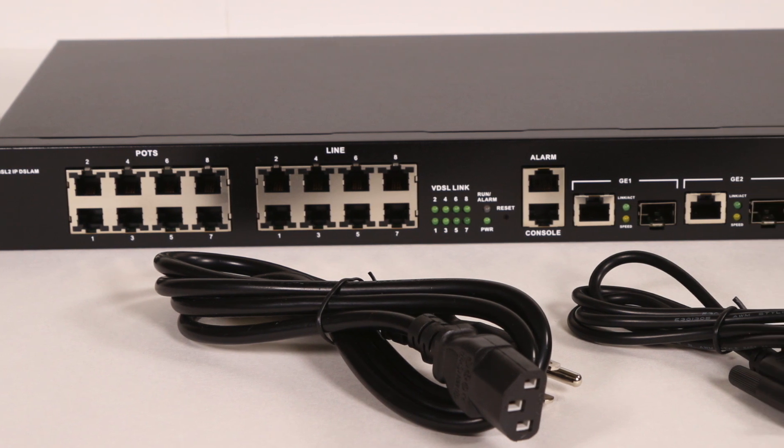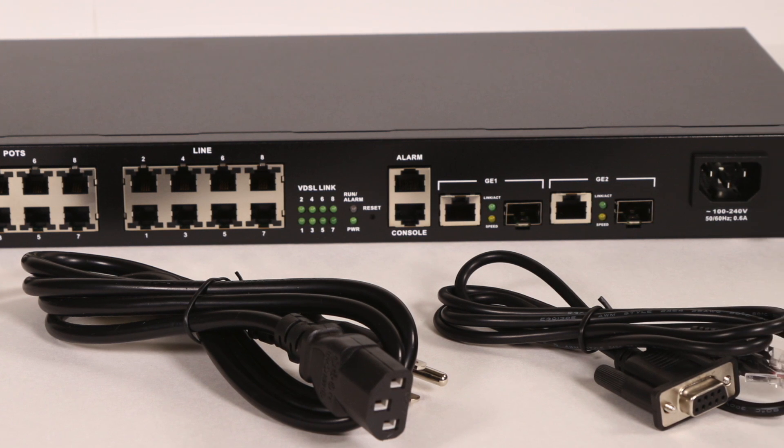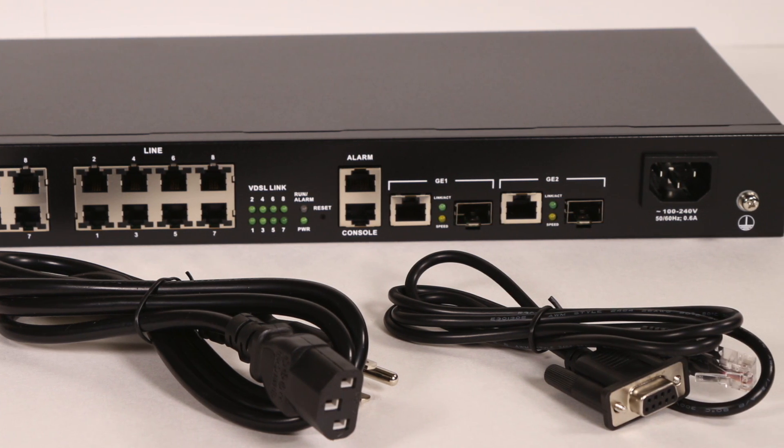The VXM208S is ideal for service providers and system integrators looking for high-performance broadband solutions for their triple-play services.